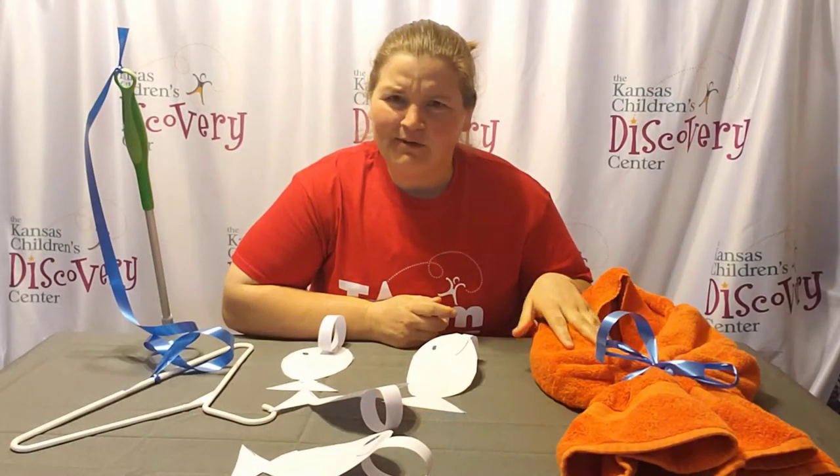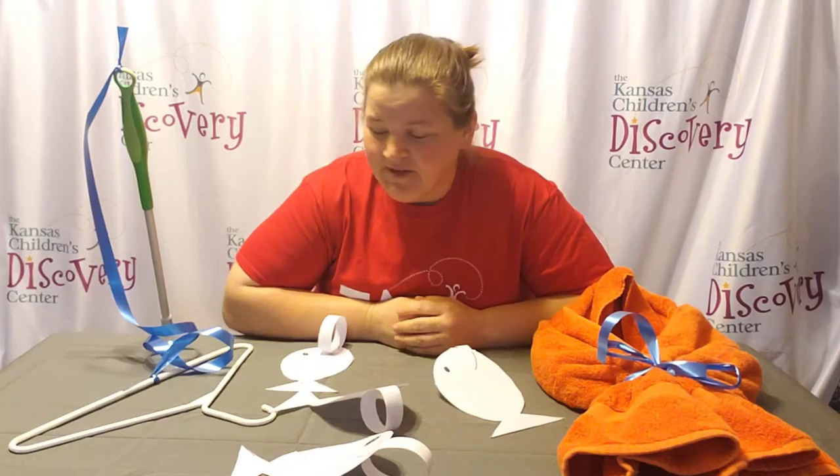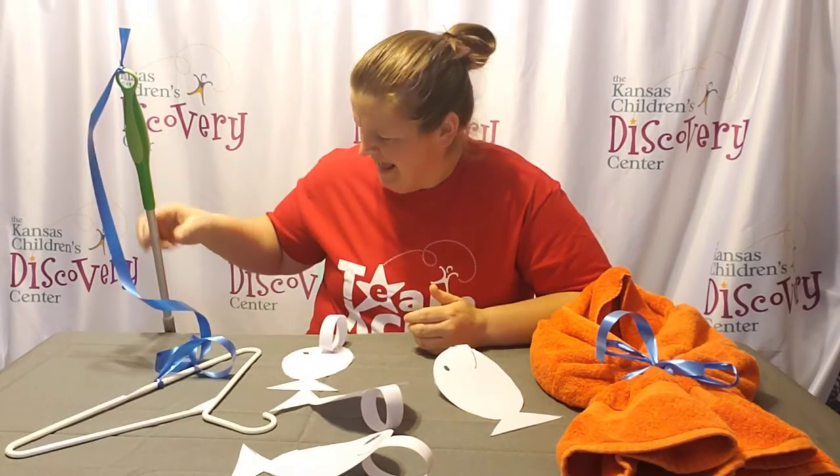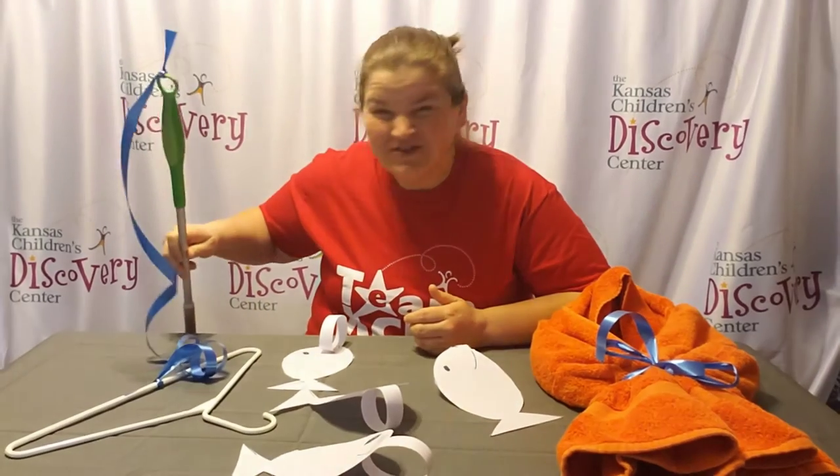You just need a towel, some ribbon, some paper, markers, scissors, things to decorate with, a hanger, more ribbon, and then a broom or something with a handle — a long broom. I used a Swiffer.